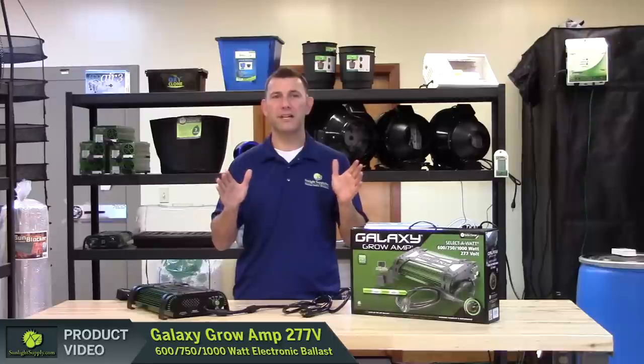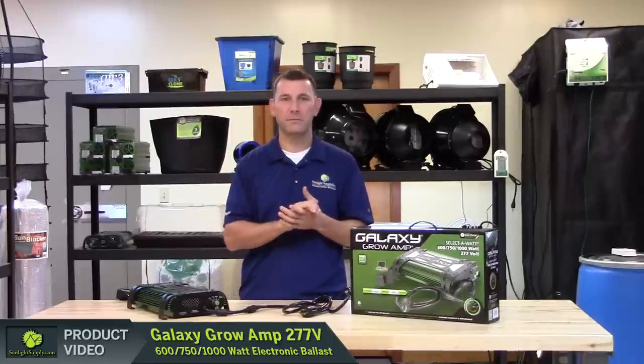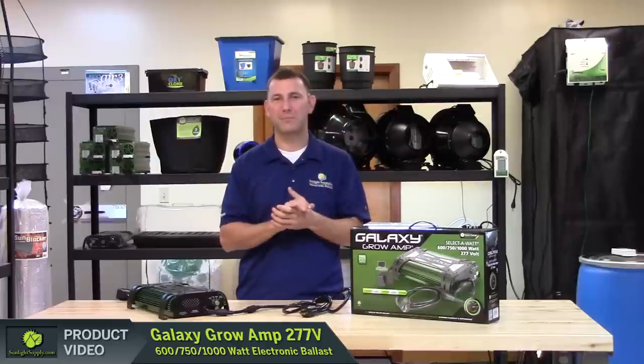Also, because of the reduced amp draw of these ballasts, there was no need to manufacture them with a cooling fan. This means even less noise than you are already accustomed to with the Galaxy Growamp line.